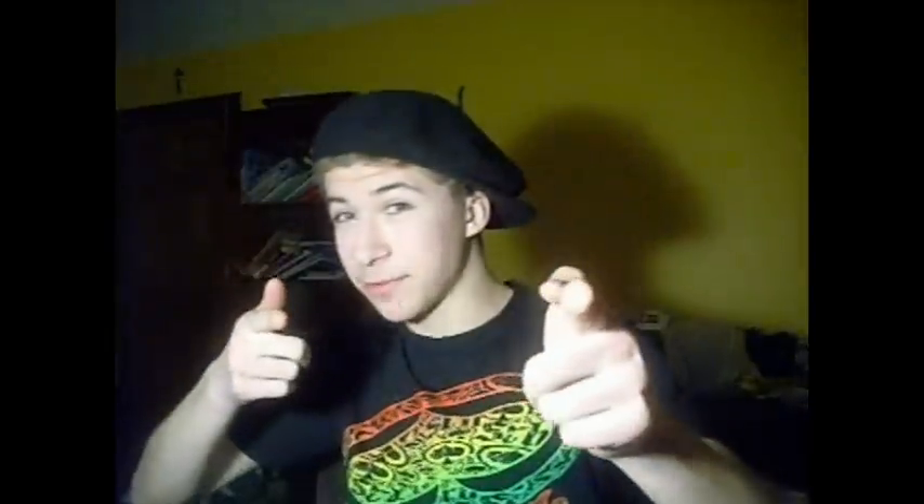Yeah, I think you should have something that looks like this. Thanks for watching. Bye.